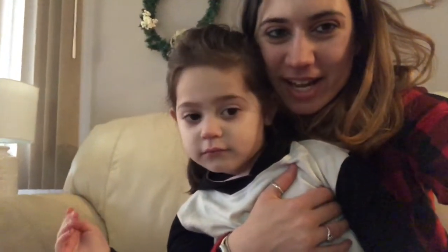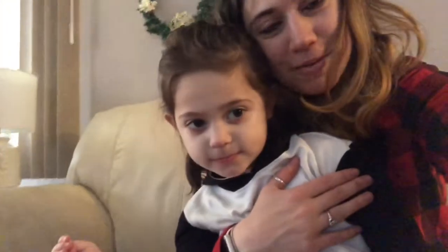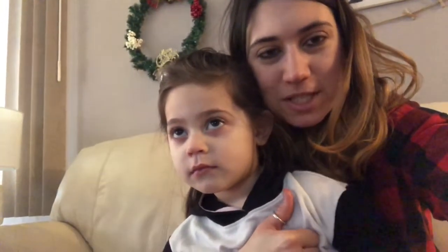So this is the finished look. We love it. Molly loves being Elsa for today. Please be sure to subscribe if you haven't, give this video a thumbs up if you like it, and we will see you next time.